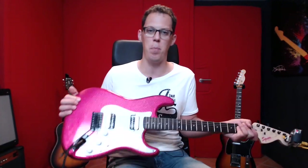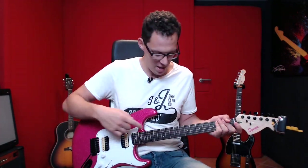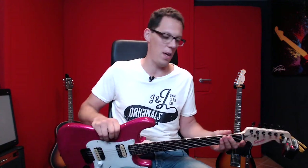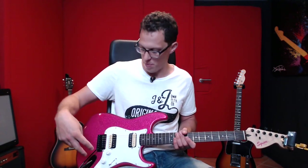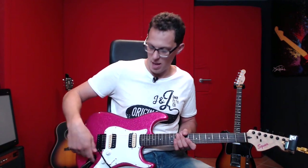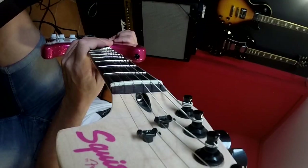Hello, welcome to my first impressions review of this Fender Squier Affinity Candy Pink Sparkle Stratocaster. It is pink. We've got a rosewood fretboard, a maple neck, and an alder body with pink sparkle, dual humbuckers with a three-way switch, tone for each pickup, a volume, and a pretty standard cheapo tremolo system. And most importantly, it says Squier in pink.